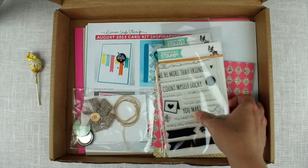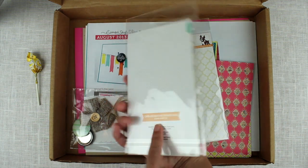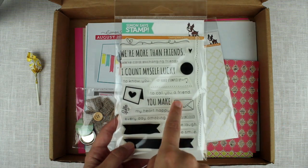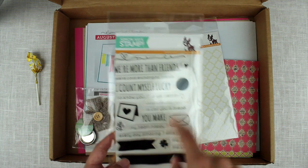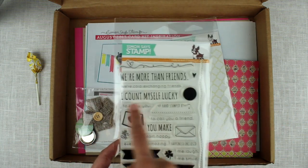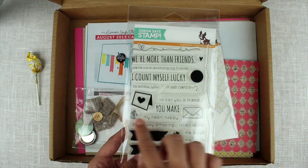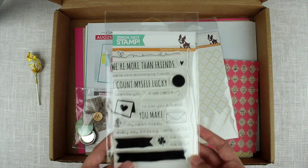And we have the stamp set for this month. It's called Card Exchanging Friends and it has a lot of sentiments — 'you make me laugh,' 'you make me smile,' 'you make my heart happy.' I like that you can combine several different ones. I really love them. 'I count myself lucky to know you,' 'we are more than friends, we are card exchanging friends,' and all of these little hello stamps. I just love them all.